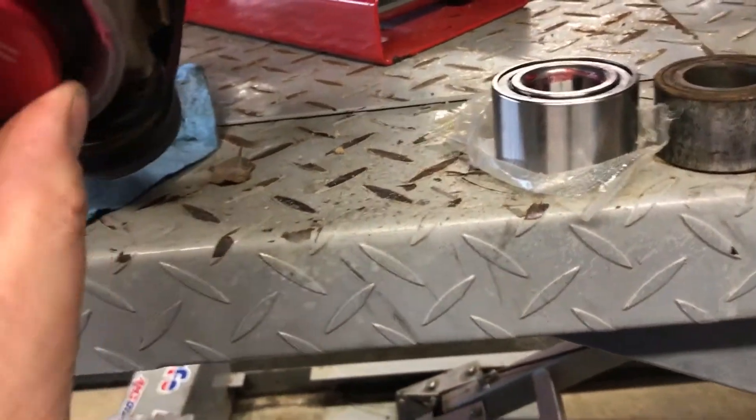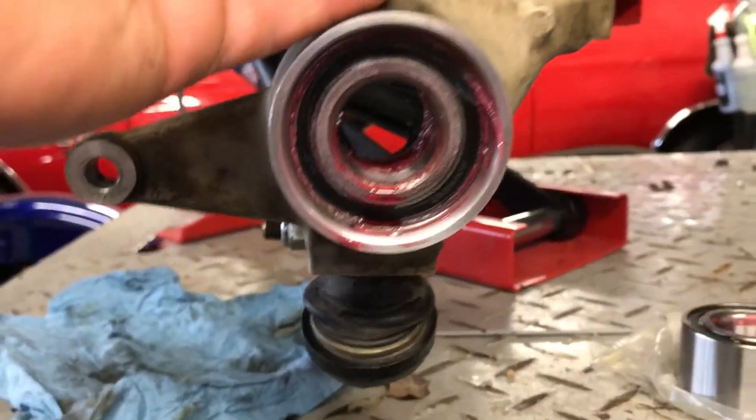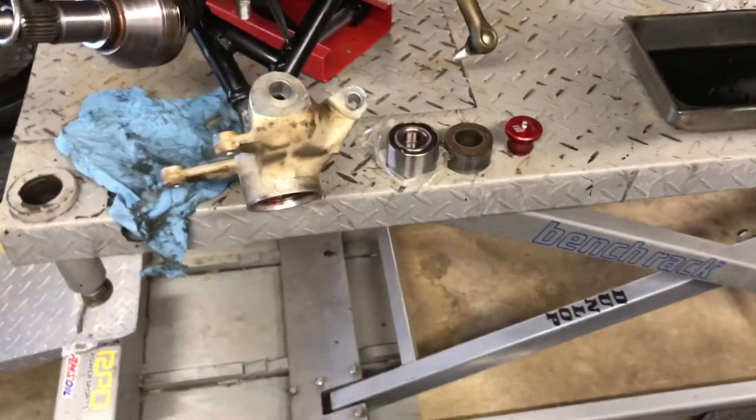I didn't clean mine up yet, but you clean it out and just pop it back out. Then you put it back together. It's just a pain to have to pull all that stuff apart, but if you want to grease your bearings, that's what you got to do.